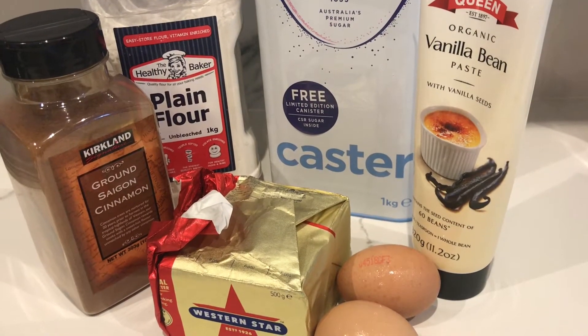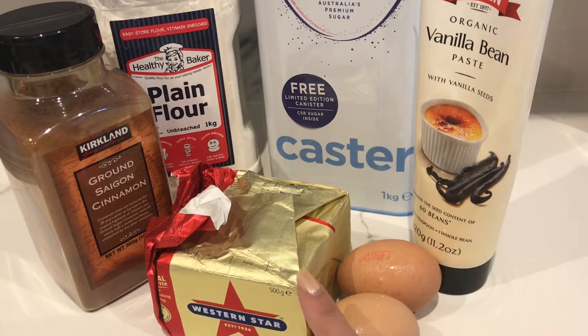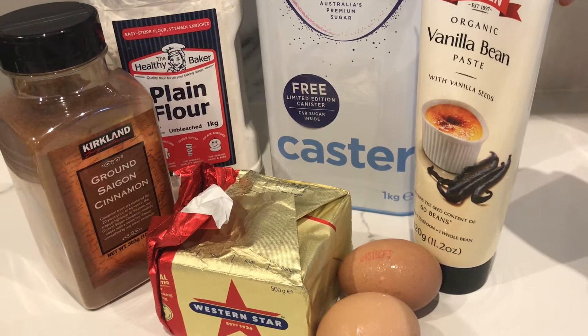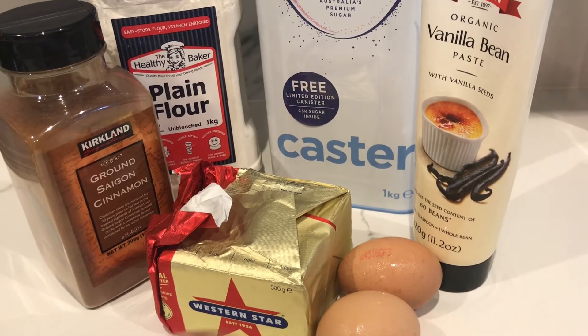The ingredients for this recipe are really simple. I've got two eggs, 100 grams of butter, 110 grams of caster sugar, 100 grams of plain flour, and some vanilla bean paste and cinnamon.